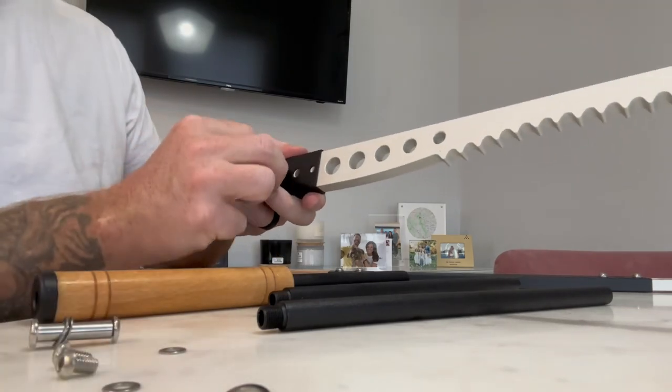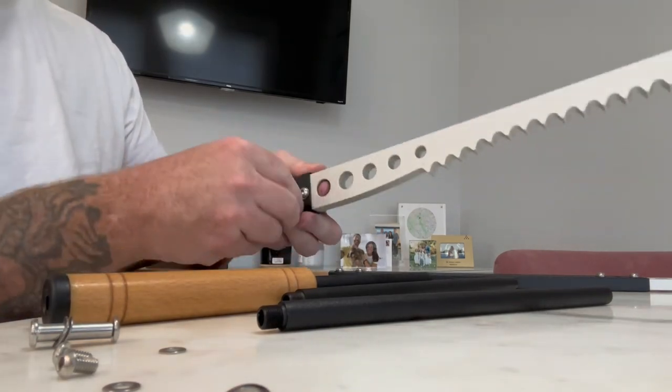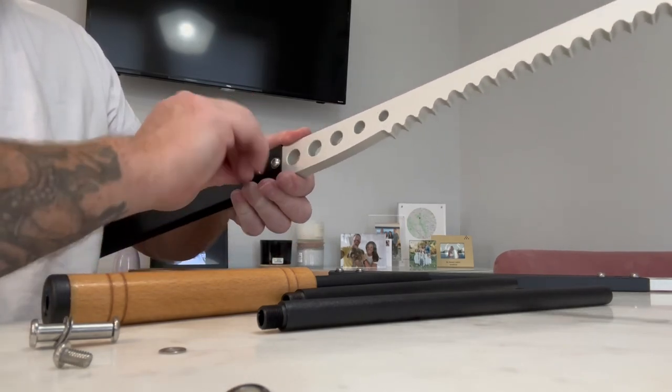The fire tong features a wooden insulation handle, providing a comfortable and secure grip while keeping your hands protected from the heat. With its robust design, the fire tong allows you to easily manipulate and rearrange burning logs, ensuring a consistent and well-maintained fire.